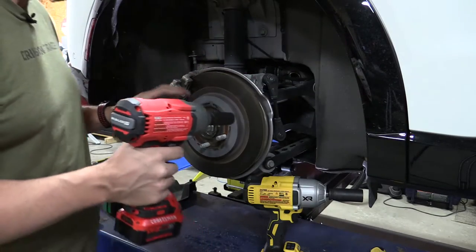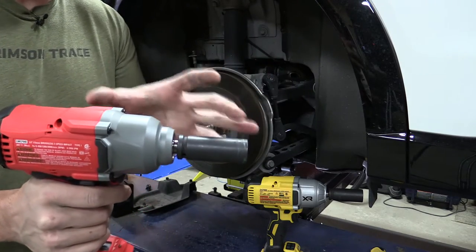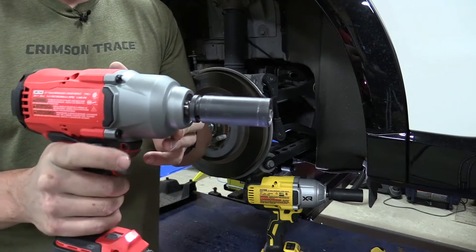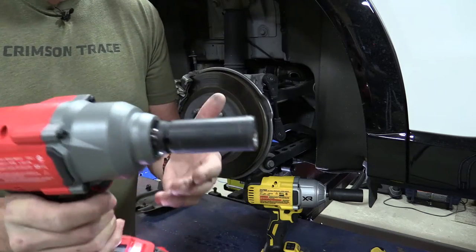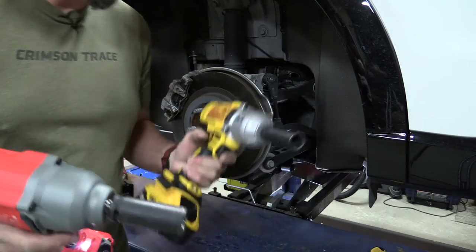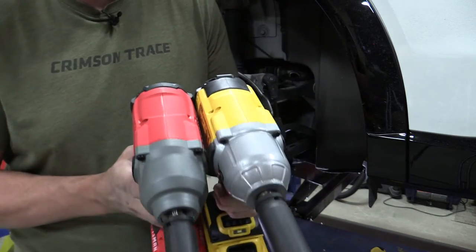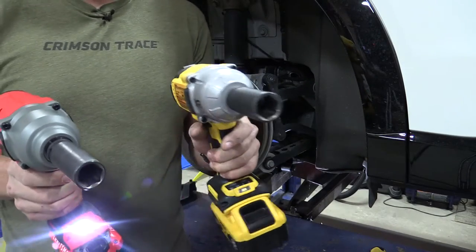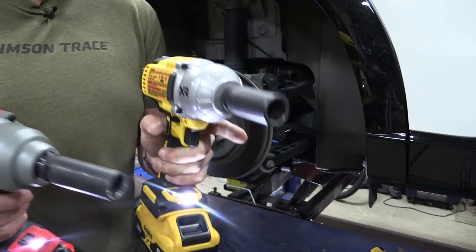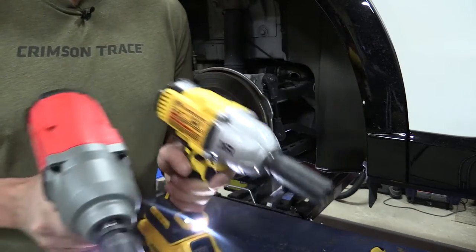We haven't dove real deep into this yet. I've just removed one wheel, but while I did I noticed that this tool seems to hold some of the RPM coming off — like there's no real brake on the inside. Not that there should be. This is a 2000 RPM machine and I compare it to the DCF 900. If you take a look at the two, they're fairly similar sized, but there's a big difference in weight — there's no doubt. DeWalt is 2300 RPMs. You can hear the difference.